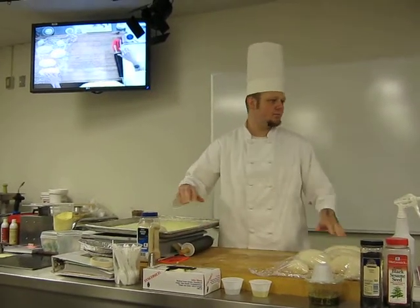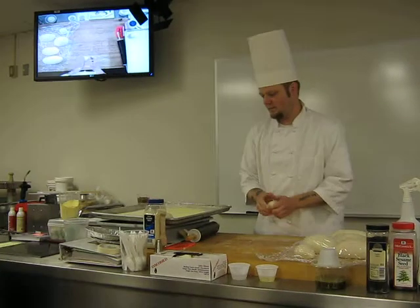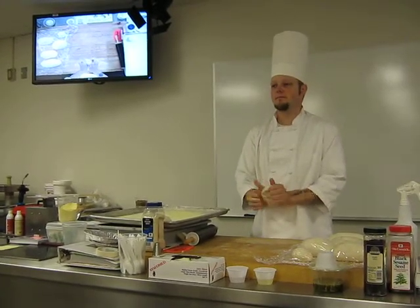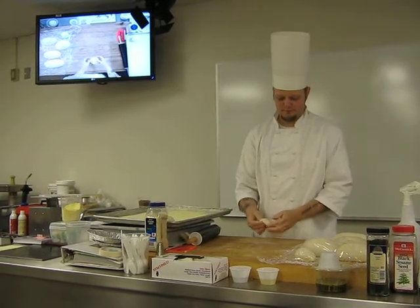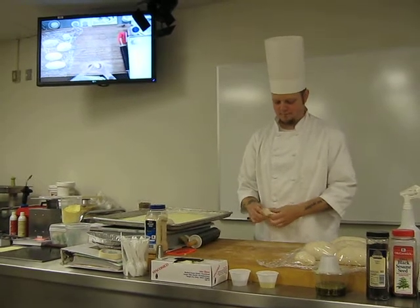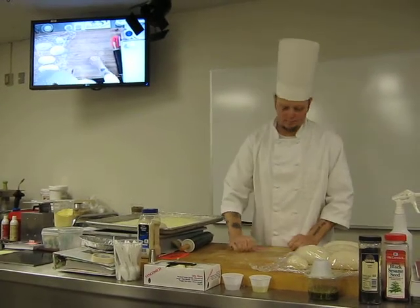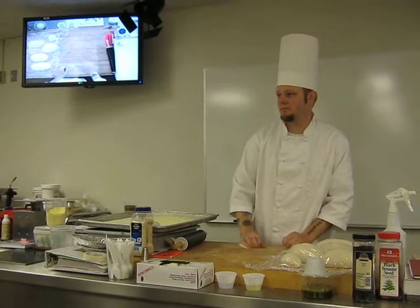So even though we're putting it down on paper, you need to flour the pan. This pan will stick to the pan. They stuffed some roll. Another roll.